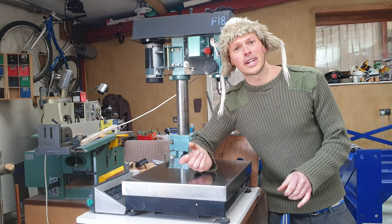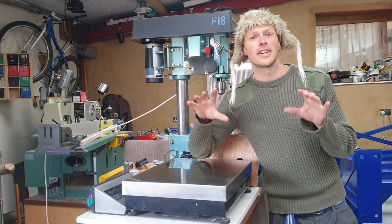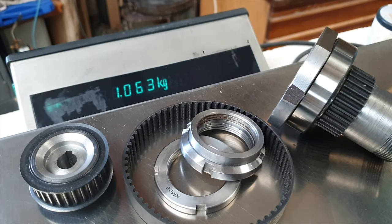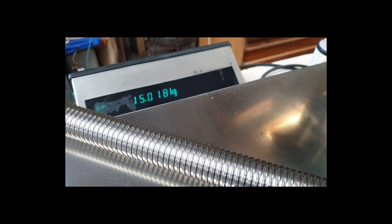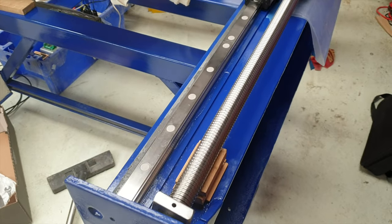The screws weren't perfectly straight so they were going to whip a lot, and there's also the inertia to consider. When thinking about acceleration and deceleration, rotating mass becomes really important. The total rotating assembly here is just over a kilogram, whereas the monster screw is more like 15 kilograms, plus or minus a bit since I'm weighing the nut as well.